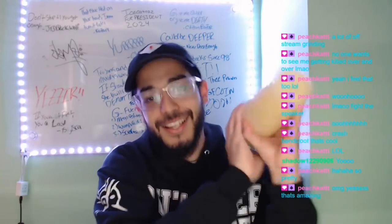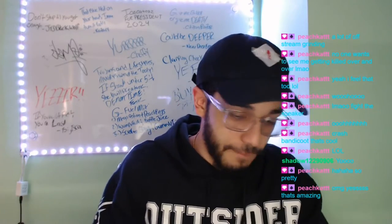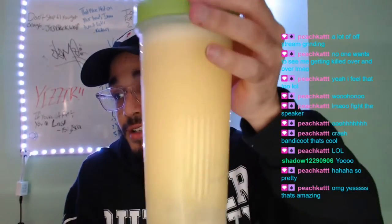That one's for you guys. If you're liking the video so far, please like, comment, and subscribe.